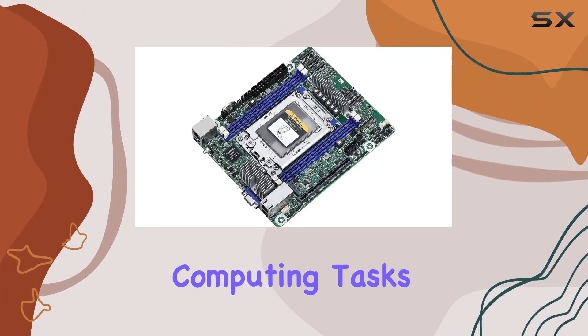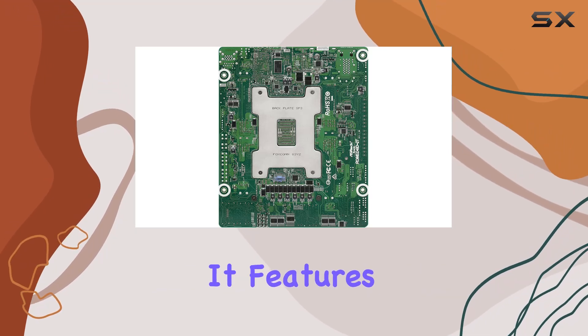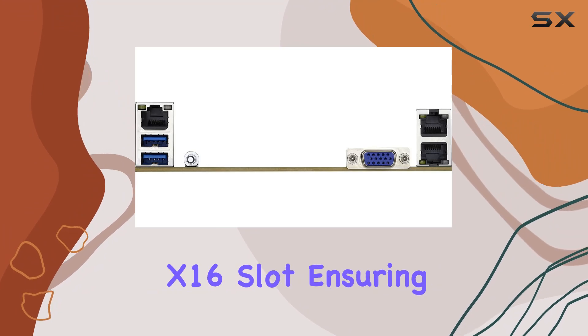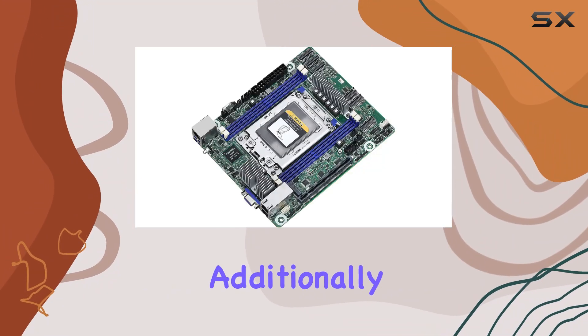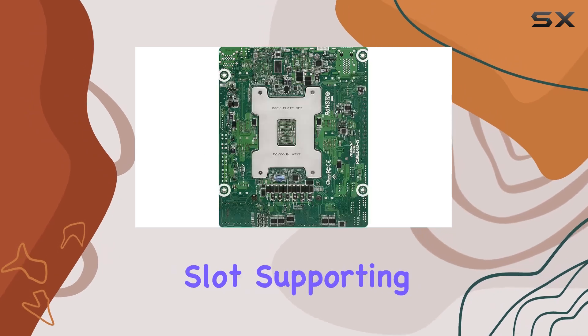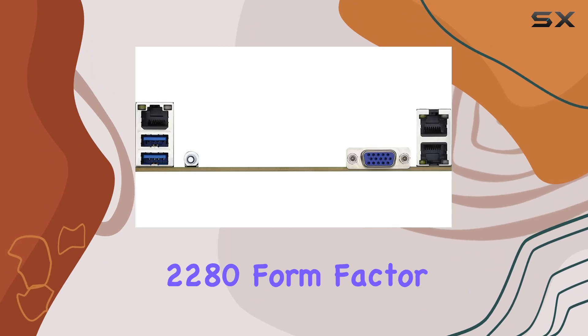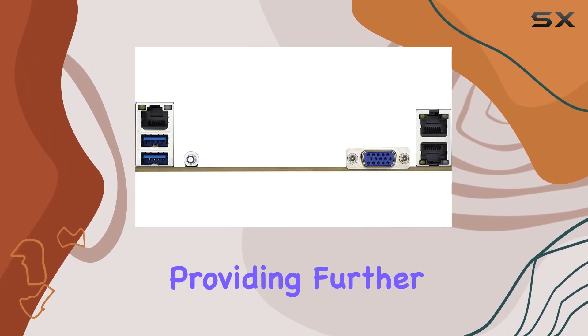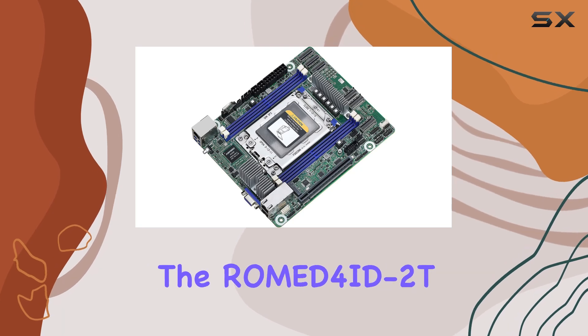The PCIe support on this motherboard is impressive. It features one PCIe 4.0 x16 slot, ensuring you can add high-speed components without any bottlenecks. Additionally, there's an M-key slot supporting PCIe 4.0 x4 or SATA in the 2280 form factor, providing further expansion options for storage solutions.